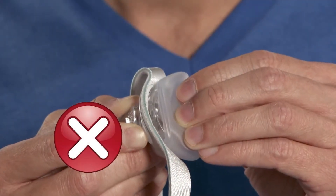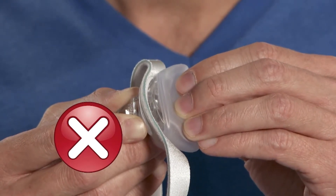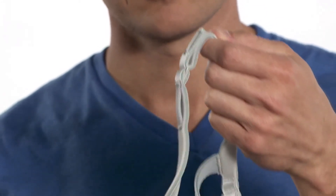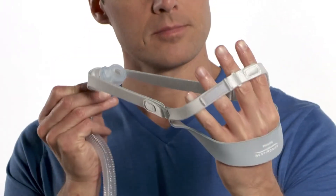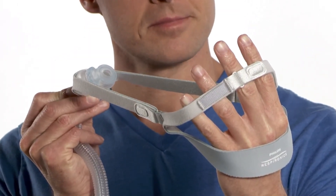The cushion should fit securely on the elbow with the pillows at an angle towards the nose. If there are gaps or the angle is low, remove the cushion and reattach. Position the headgear so that the tube management loop is on the top. When correctly assembled, the Philips Respironics logo is on the outside of the headgear back strap.